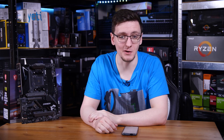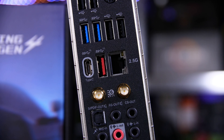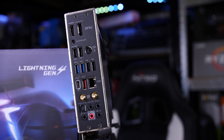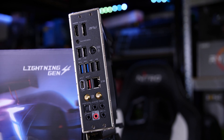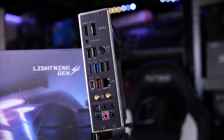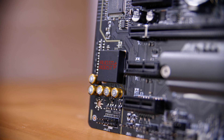I/O-wise, it's pretty decently kitted out. You have Wi-Fi 6 and 2.5 gig Ethernet, with the Wi-Fi being an Intel controller and the Ethernet being a Realtek one. You have your usual assortment of USB ports including USB 3.2 Gen 2, Gen 1, and USB 2, as well as even a PS/2 combo keyboard and mouse port. And of course 7.1 audio with S/PDIF, powered by a Realtek ALC 1220 like pretty much every other motherboard, but this one has a chunkier RF shield.